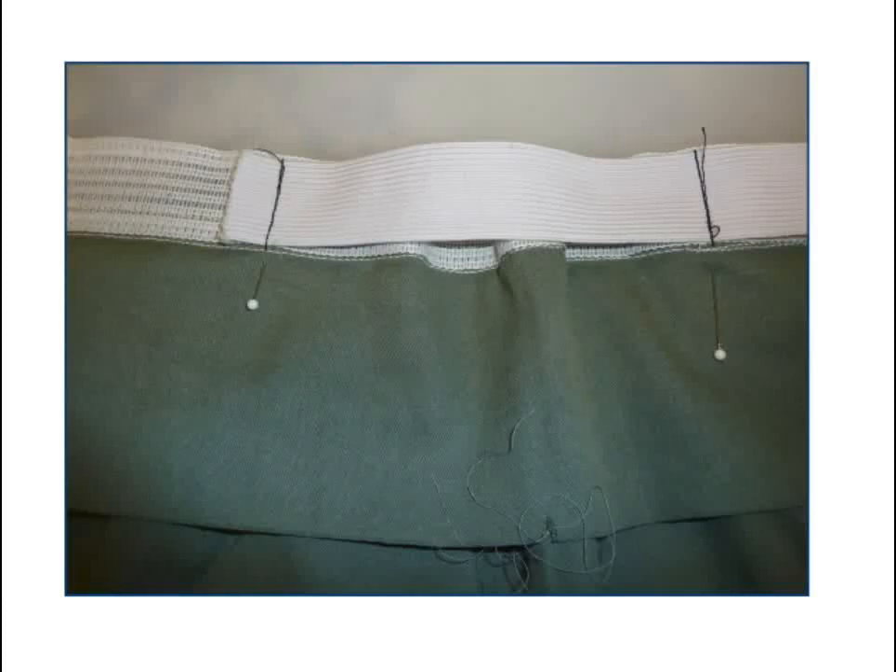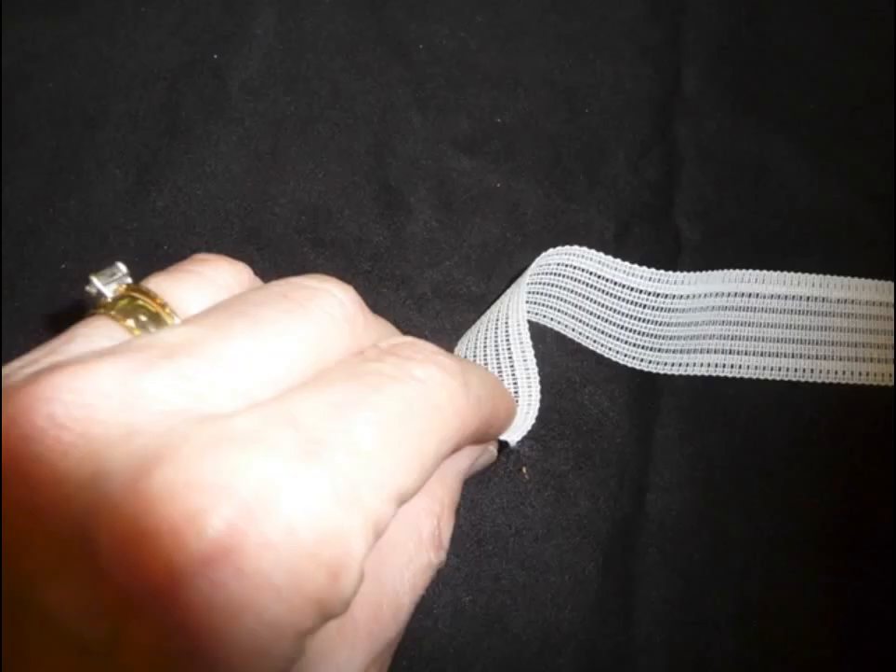This is what the elastic will look like after it is attached to the stabilizer inside the band. The stabilizer is soft enough that adding the elastic on top of it does not add too much bulk.